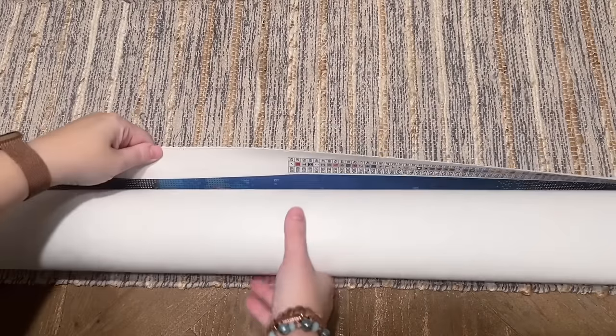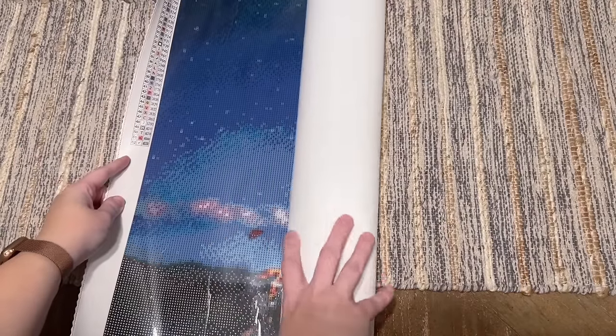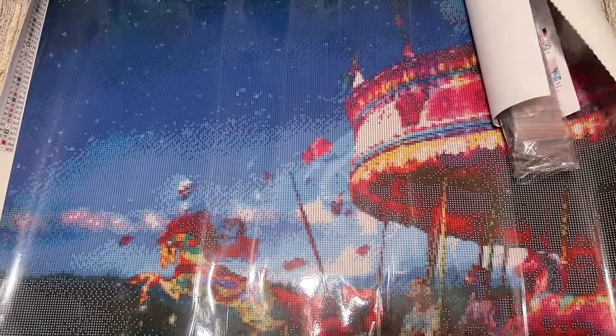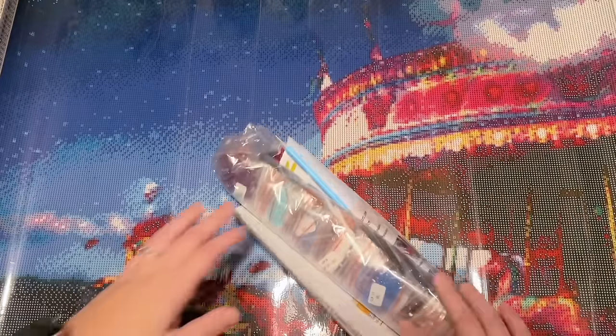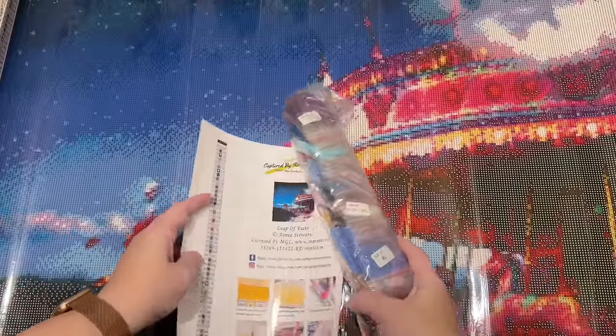I am really looking forward to trying out a new company. Oh, this is big! I don't remember — I thought it was 50, no, is it 70 by 70? I will take a look. Oh, I found the pen! Okay, non-crisis — crisis averted.